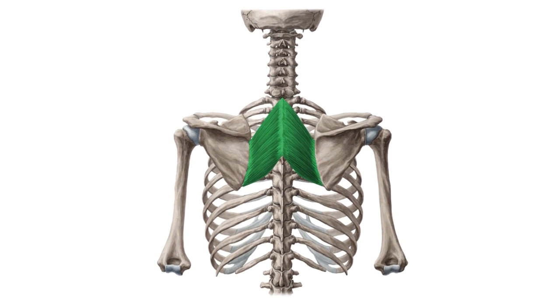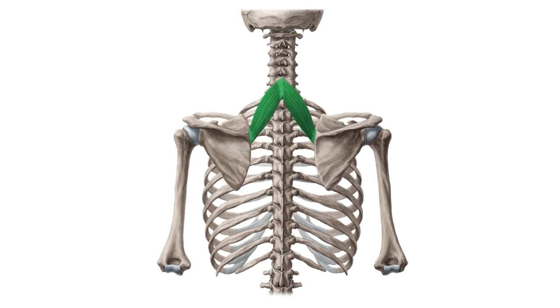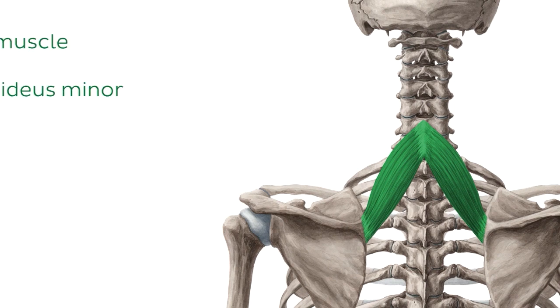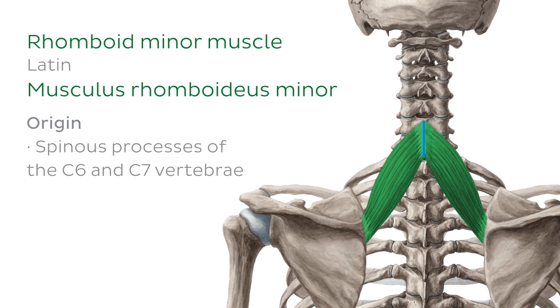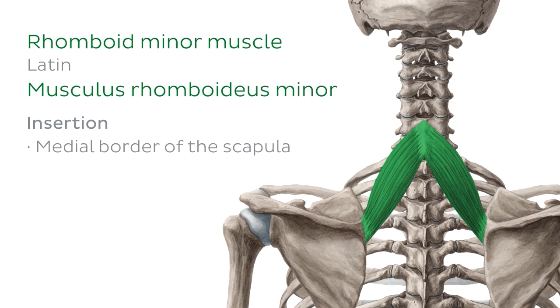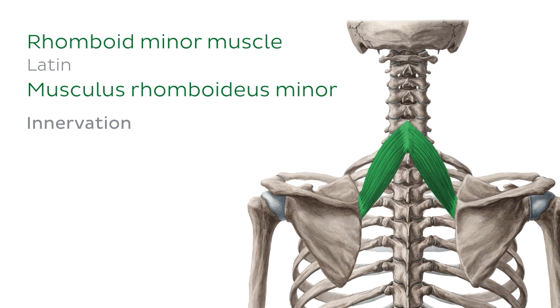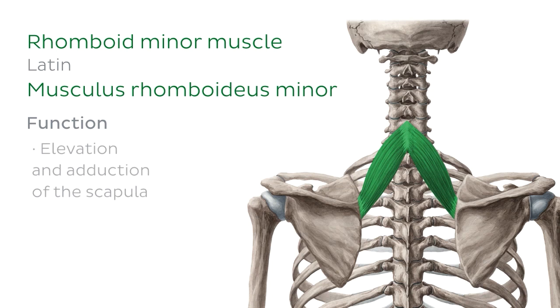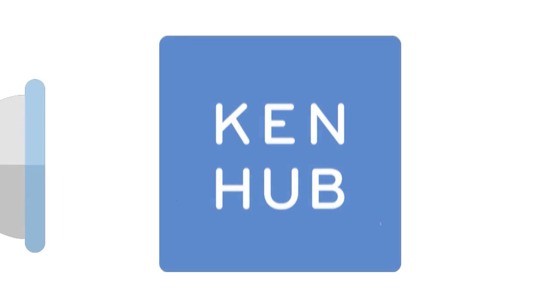Moving on up now, just superior to the rhomboid major muscle, we have the rhomboid minor muscle. The rhomboid minor muscle has its origins on the spinous processes of the C6 and C7 vertebrae, and inserts onto the medial border of the scapula, just above the spine of the scapula. It's also innervated by the dorsal scapula nerve, and performs pretty much the same functions as the rhomboid major muscle — that is, elevation and adduction of the scapula.